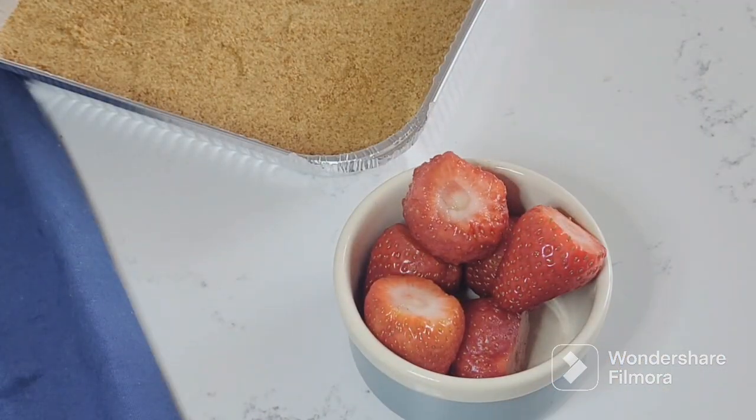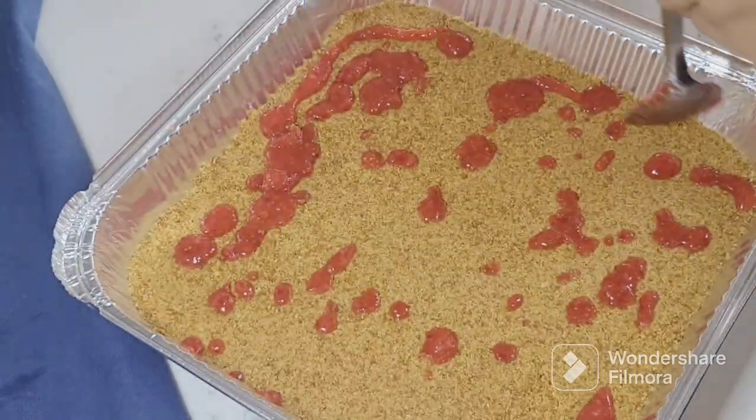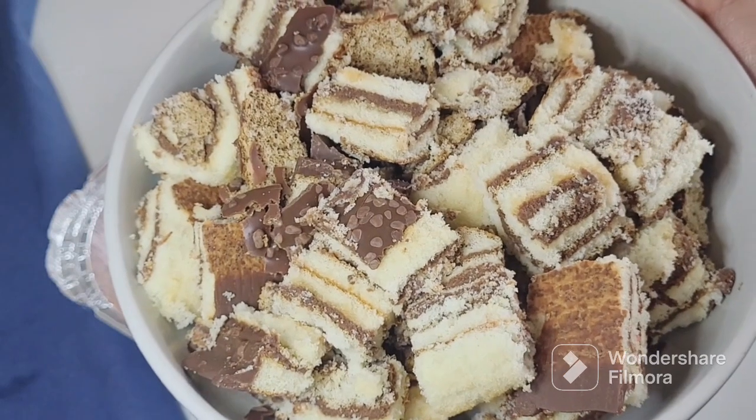After that, I had taken some fresh strawberries and blended them. I did not add anything to them because they were already sweet. Now I will spread this blended strawberry mixture with a spoon as the next layer over the biscuit crust.